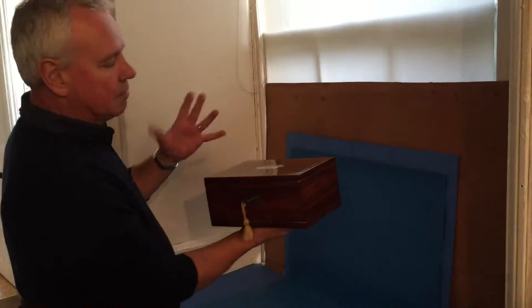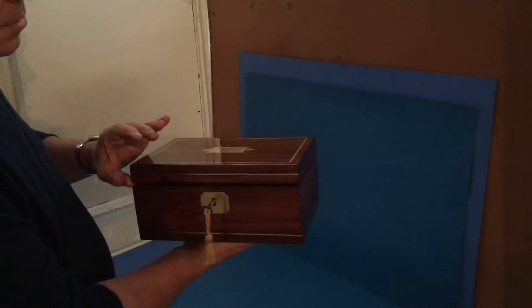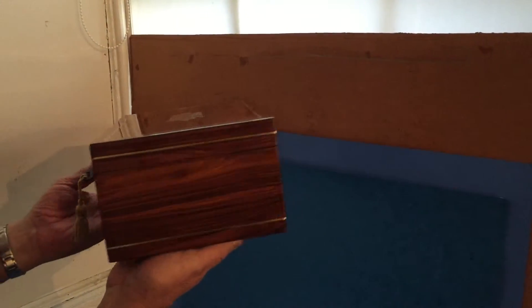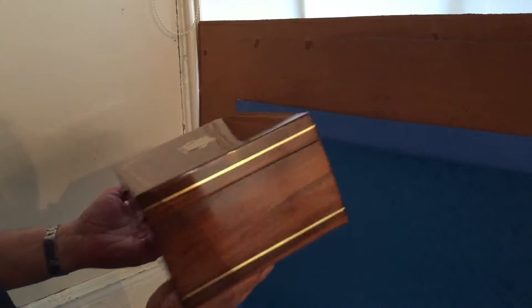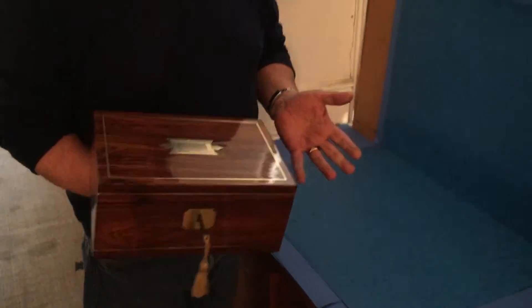It would have probably been a gents vanity box, like a little traveling vanity box, but it has a nice flush handle to the top and a nice brass line inlay that goes right around the box, and it's in beautiful condition. It's got a working lock and key, and we've relined the interior — a lovely box.